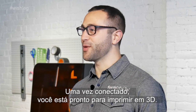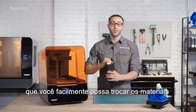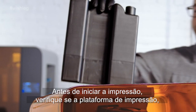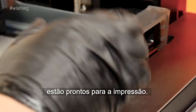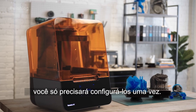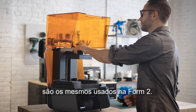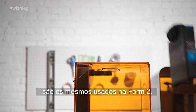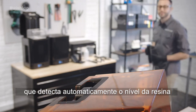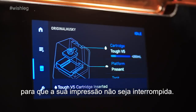Once uploaded, you're ready to print. The Form 3's versatile cartridge and tank system allows you to easily change materials without having to handle resin. Before starting the print, make sure the build platform, resin cartridge, and resin tank are ready inside the printer. Unless you change materials, you'll only need to set them up once. The Form 3's resin cartridges and build platform are the same as those used with the Form 2. The resin cartridge is part of our hassle-free resin system that automatically senses the resin level and fills the tank as you print, so your print won't be interrupted.